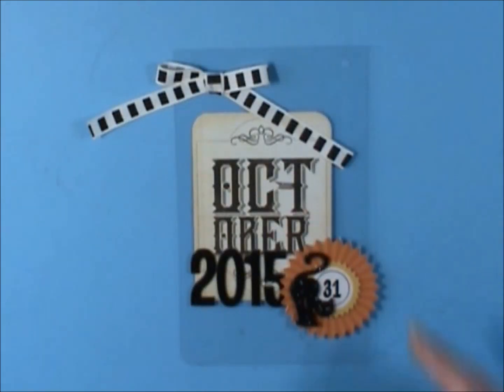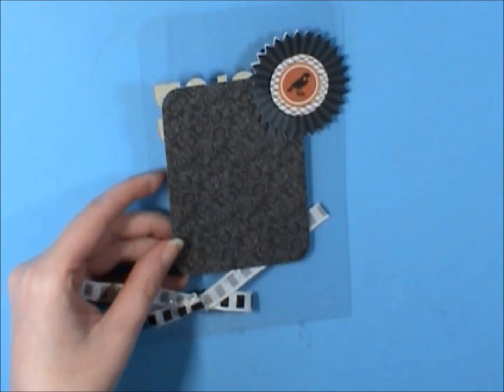Hey everybody, it's Jen. Welcome to The Guts Part 1, which is what I'm calling the inside of my October Daily.